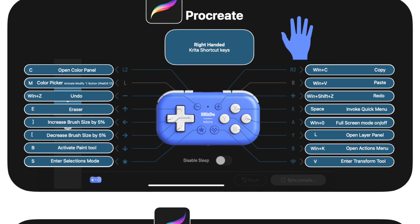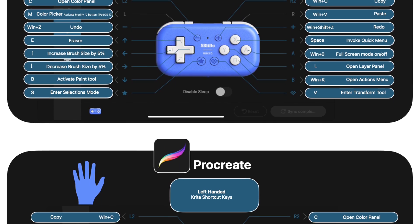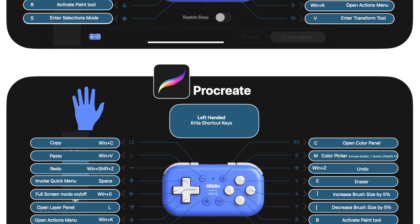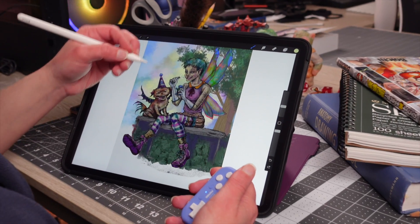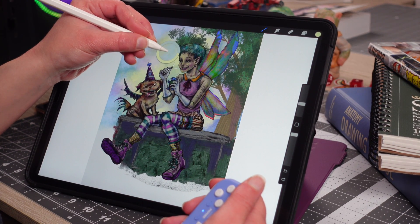We created some profiles with our keyboard shortcut preferences. You don't have to feel obligated to use the same ones — we just thought this could give you a good start. Feel free to find the keyboard shortcuts that may work better for you. We found that some combos didn't seem to work too well, but we worked around it, so it wasn't really a big deal.